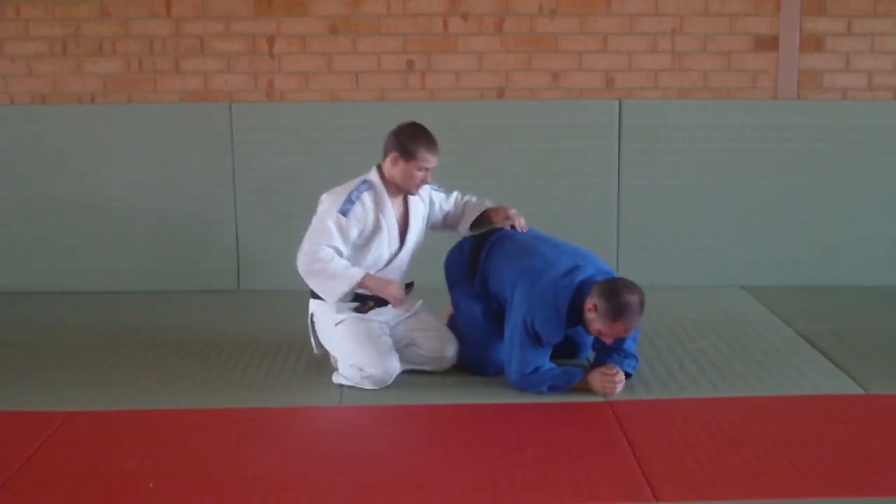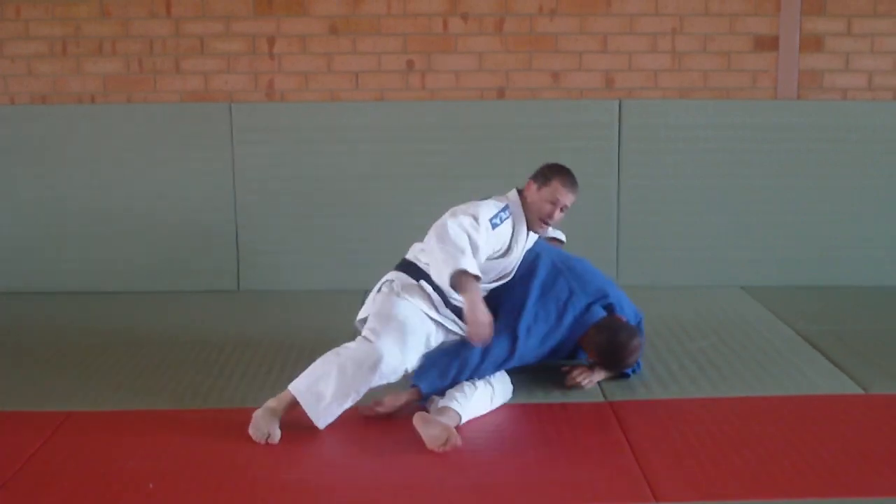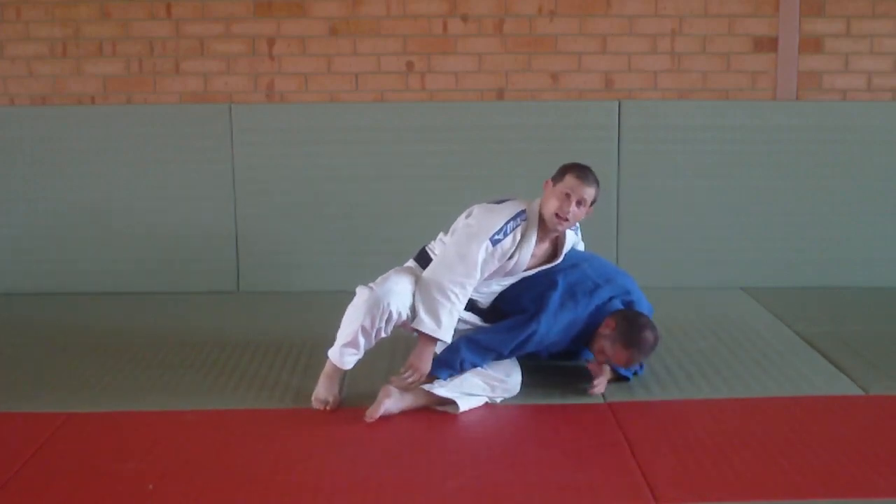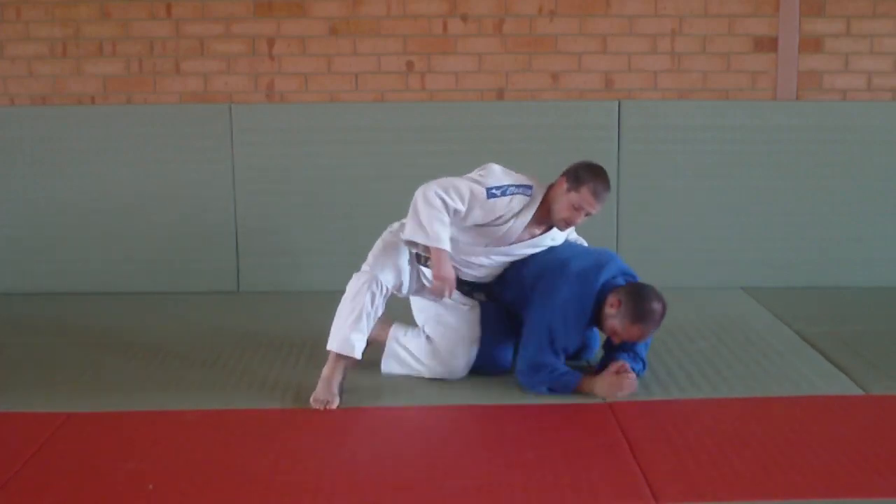One more: here, pull, slide, quick — and I've got it on. That one slipped out a little bit, but that's okay, it happens.